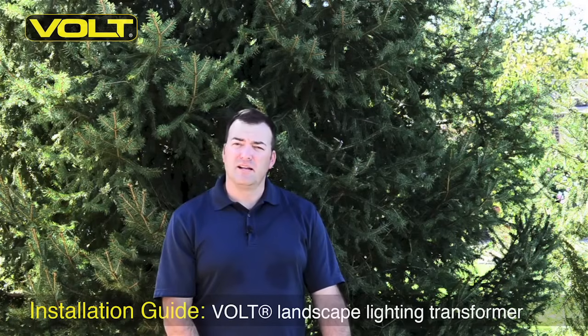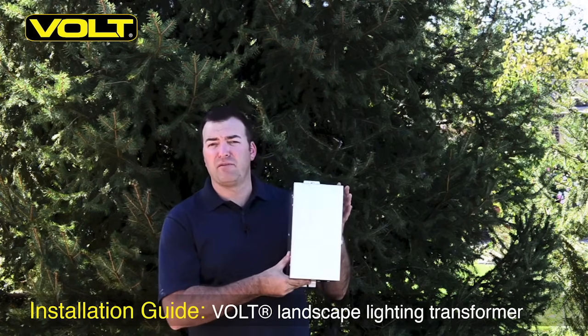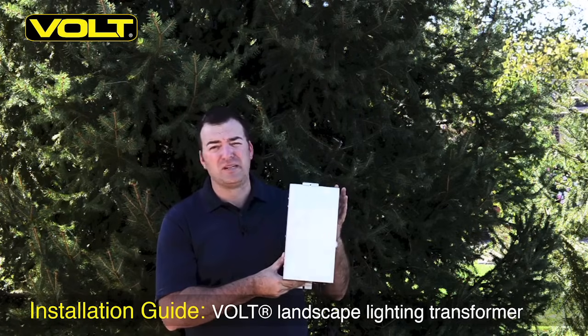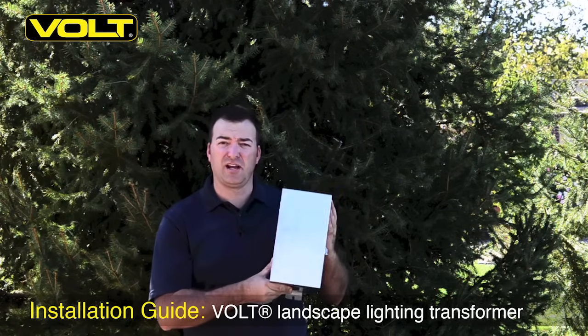Hi, Tim from Volt Lighting again. Today we want to do a segment on how to install the Volt transformer. Today we have a 300 watt transformer we're going to install. The installation is about the same on the 600, 900 and 1200 watt transformer, so we'll show you how to do it.